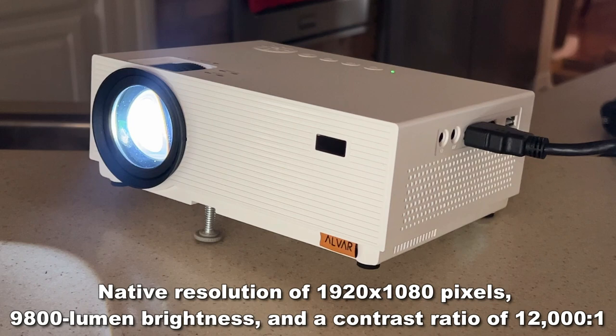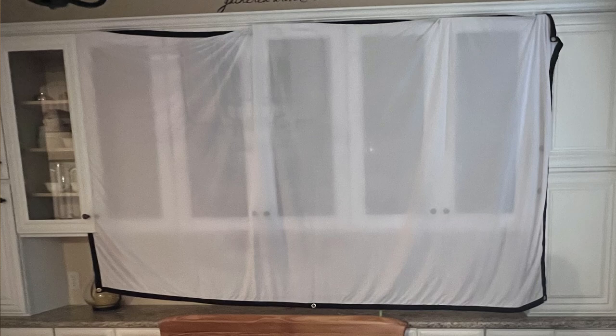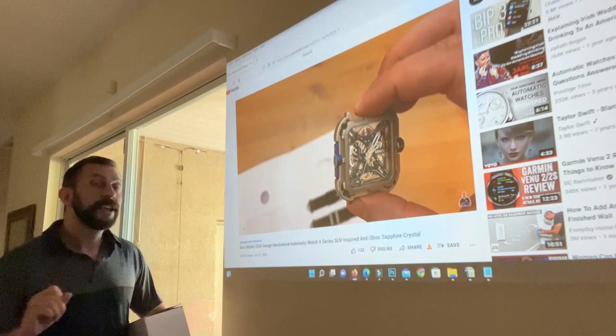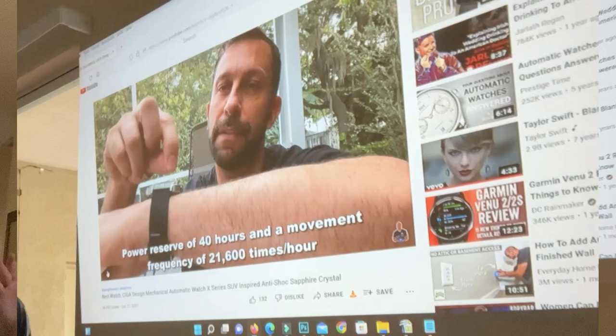This has everything you need to really get going, including that great projection screen. It's got adhesive hooks that you can mount just about anywhere. If you've got the side of your house, inside your garage, your garage door — put the hooks on, put the screen on, and suddenly you have a massive outdoor TV experience.